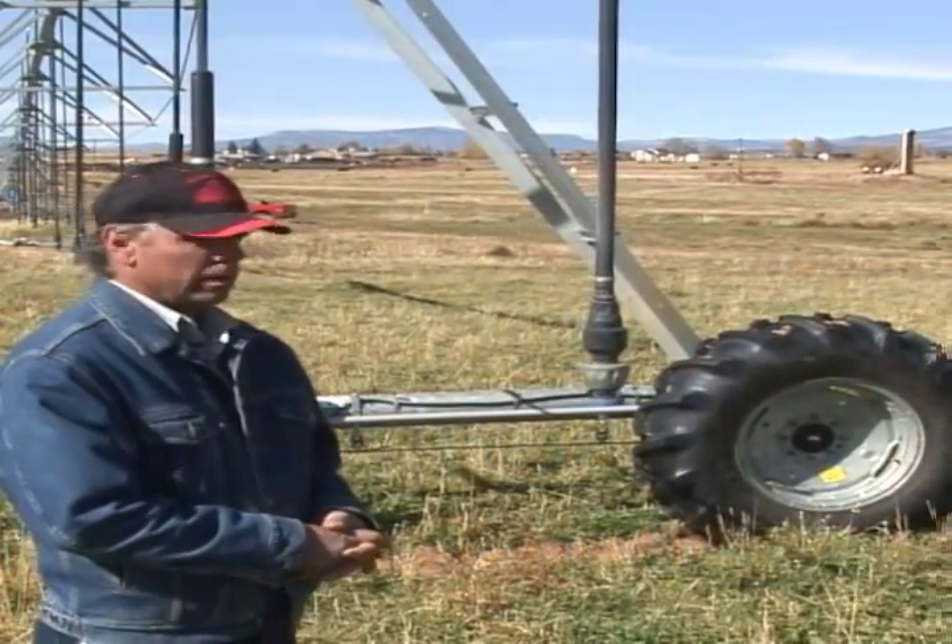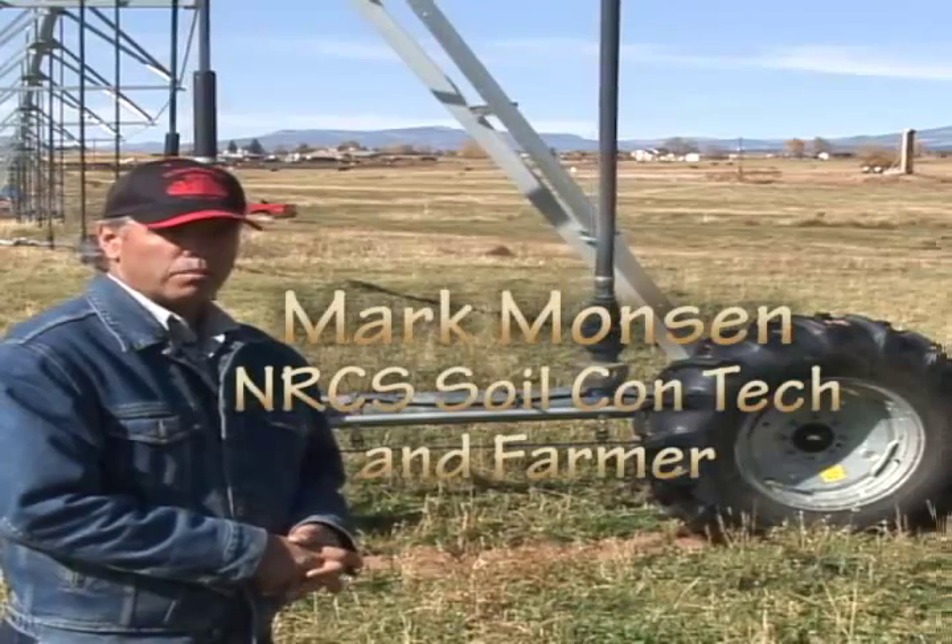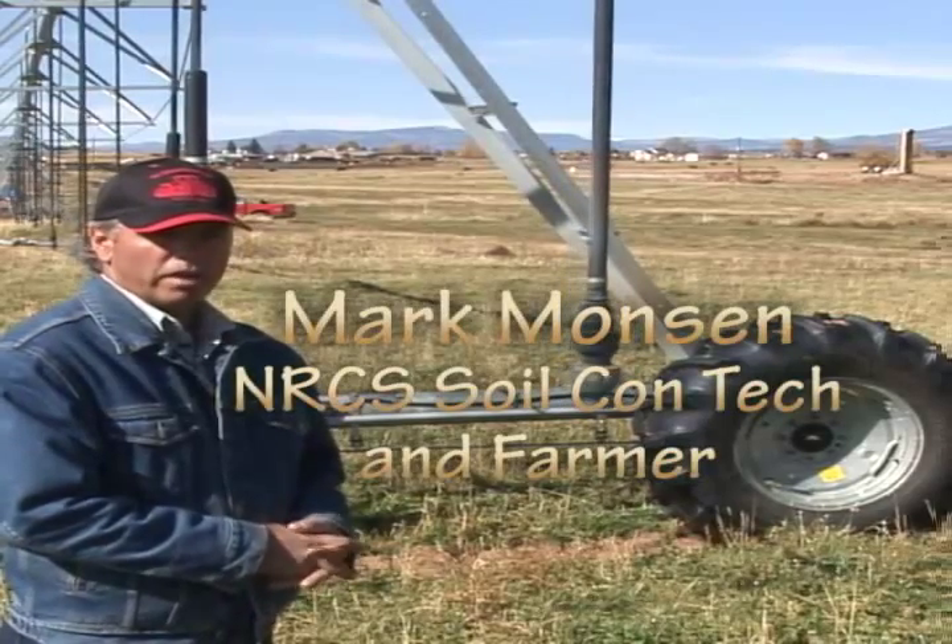Today I'd like to talk to you a little bit about the maintenance of a pivot and the importance of making sure it's operating correctly.